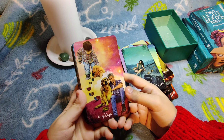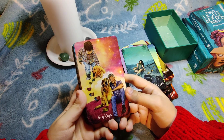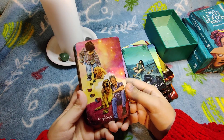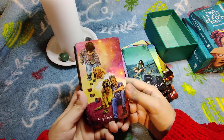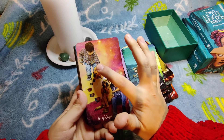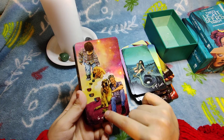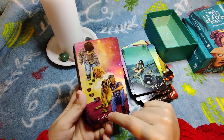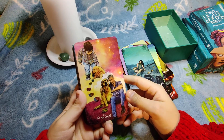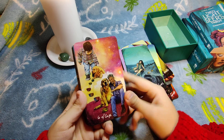Six of Cups is absolutely cute — first of all, there's a golden retriever, which I love. More importantly, I love how they showed the boy and the dog as babies and then grown up together, still sharing the same cup. It's a beautiful depiction of old friends and nostalgic bonds.